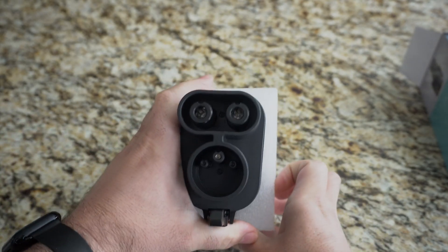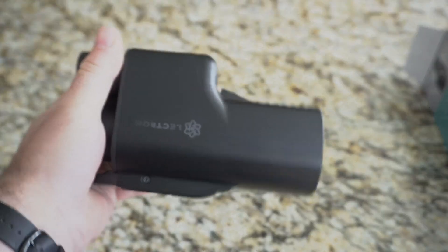For the unboxing, I simply took the adapter out and I was ready to go test it at my nearest supercharger hub.